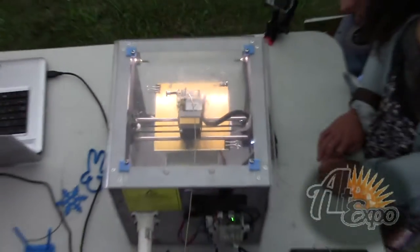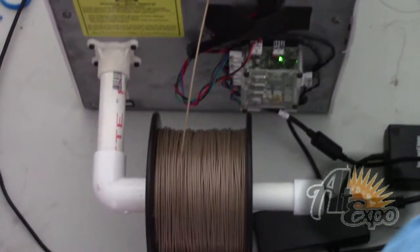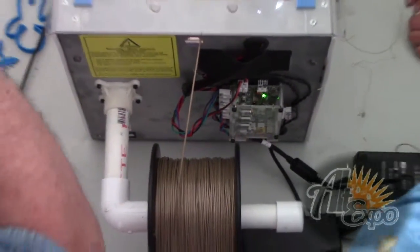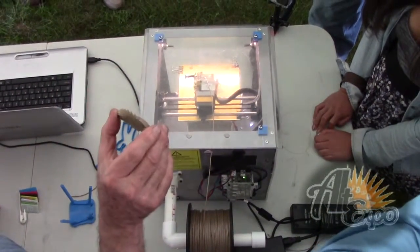I think this is a 20 minute cycle. This is what it's printing — the Alt Expo logo, which I turned into a 3D model. You guys can have these if you want — I printed out about 15 of them.